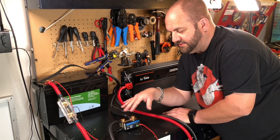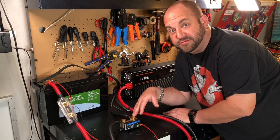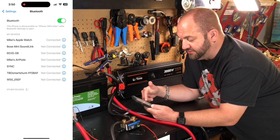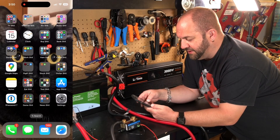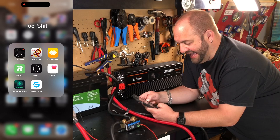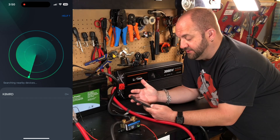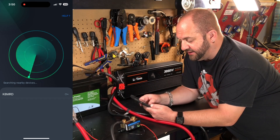Now everything's connected. Let's take a look at the app. The first thing you want to do is connect via Bluetooth — go into settings and find the TBD smart shunt. You can see it on mine, not connected yet — sync it up. Then download the TBD smart shunt app from the Android Play Store or the iOS App Store. Open it up and it's going to search for nearby devices.